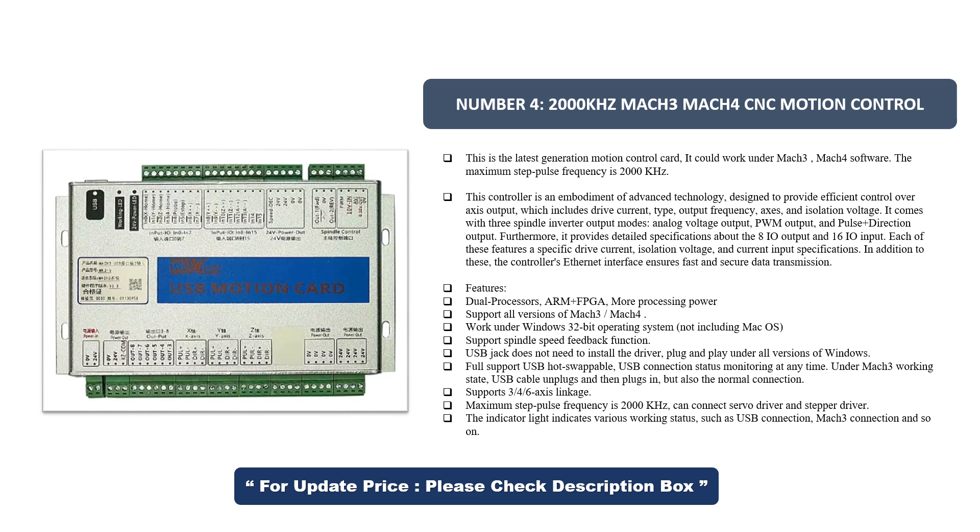Control features include drive current, type, output frequency, axes, and isolation voltage. It comes with three spindle inverter output modes: analog voltage output, PWM output, and pulse direction output. Furthermore, it provides detailed specifications about the 8 IO output and 16 IO input, each featuring specific drive current, isolation voltage, and current input specifications. In addition, the controller's Ethernet interface ensures fast and secure data transmission.